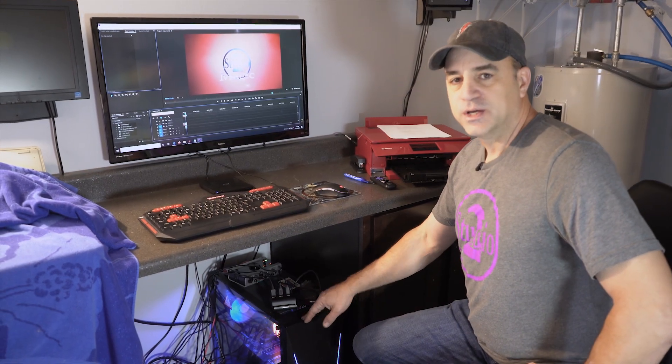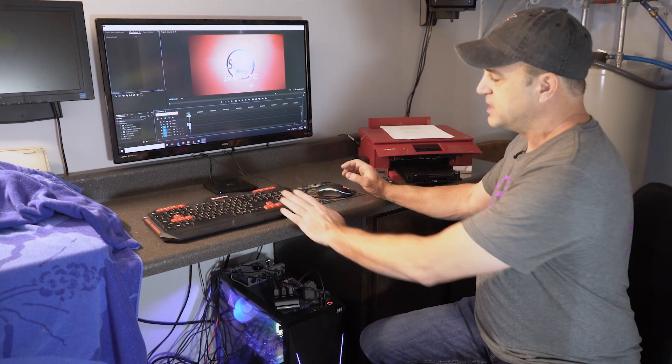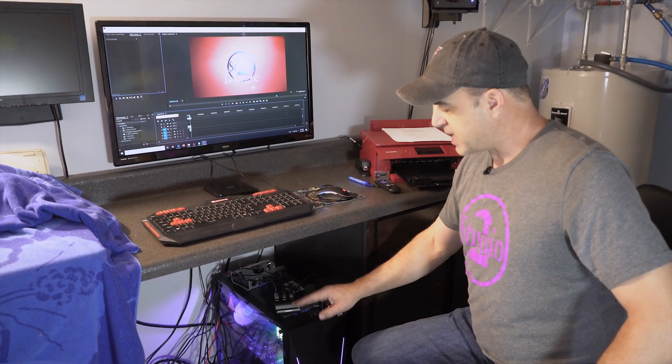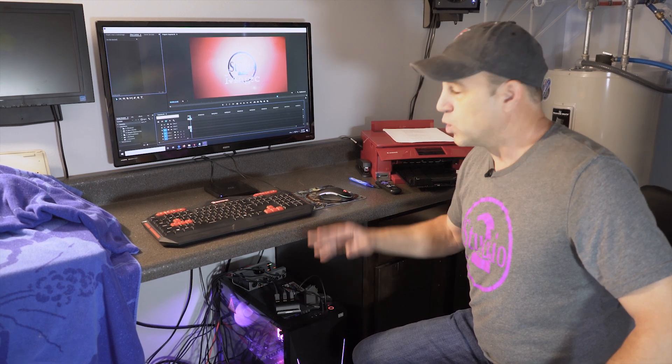This is my computer — it's really a gaming computer which makes it pretty fast for video editing. This keyboard and this mouse are wired directly into this computer, but this monitor is not. The HDMI cable that runs out of this computer, that would normally run up to this monitor, instead runs into the other room into the distribution amplifier, or splitter as I keep calling it.